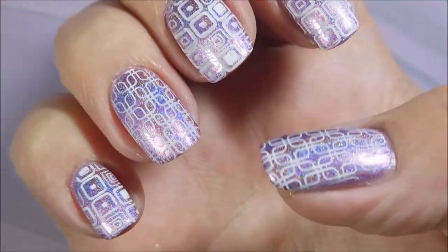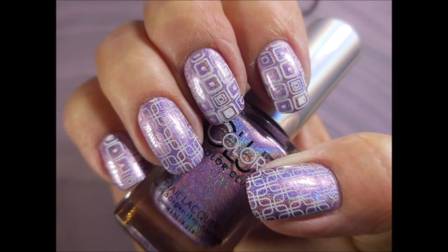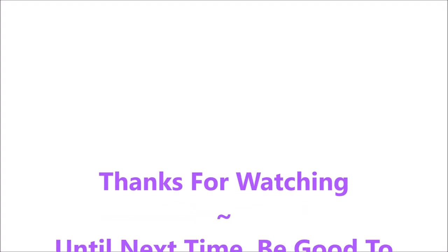So here's my manicure. I've got a swatch photo coming up. I would love to hear from you — leave me a comment down below and let me know what you think about this. I really enjoyed wearing this one. And that's it for today, so thanks for watching. Until next time, be good to yourself. Talk to you soon.